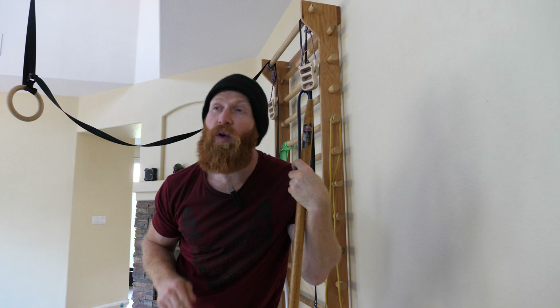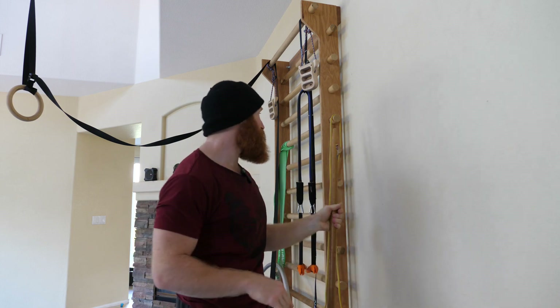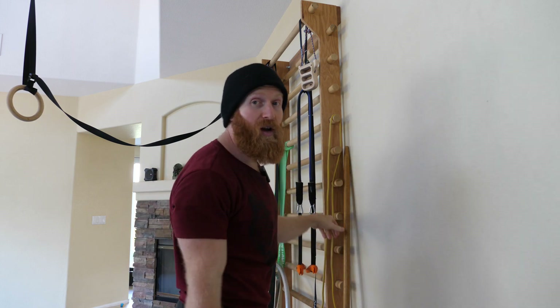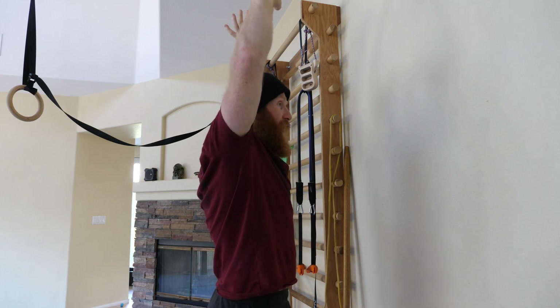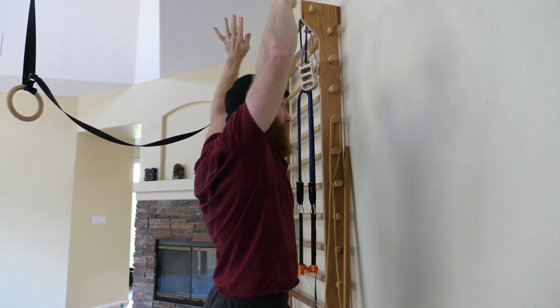Don't overlook this stretch. You can use stall bars, a squat rack, or any vertical pull — there are always options. I've seen many times where someone's handstand line looks good from the side, but from the front it's completely off. So make sure you address arm width, not just shoulder elevation.